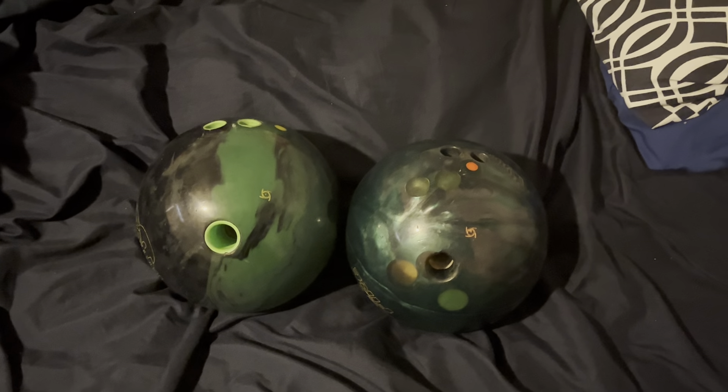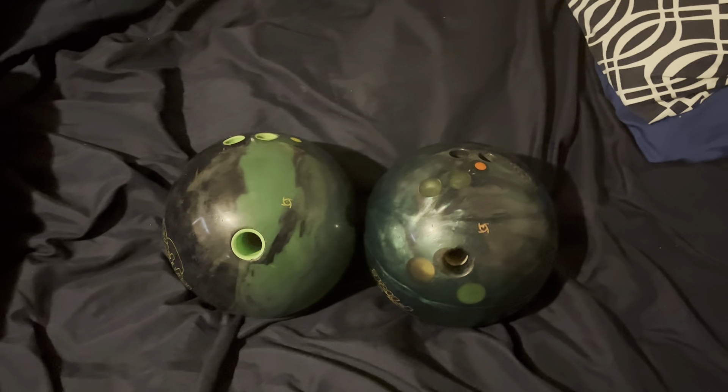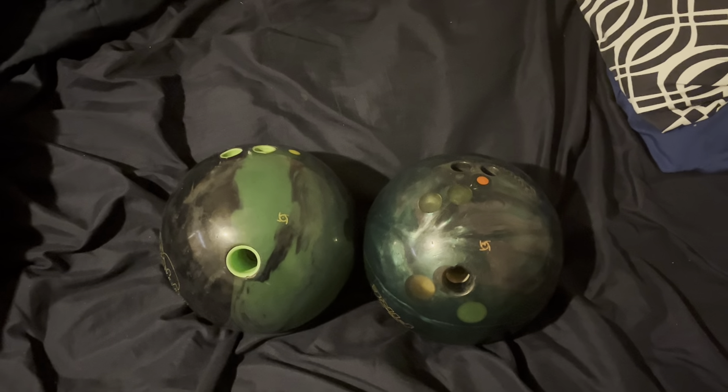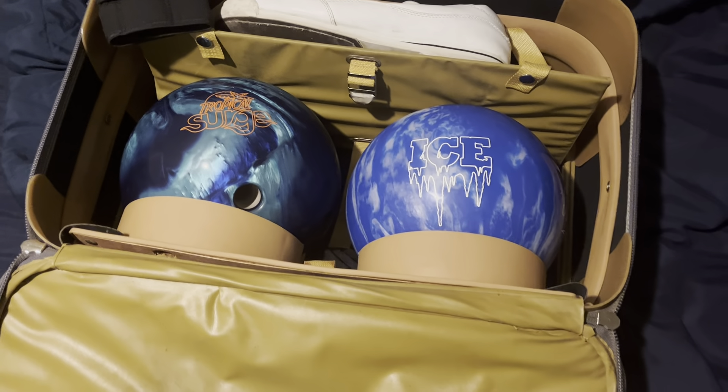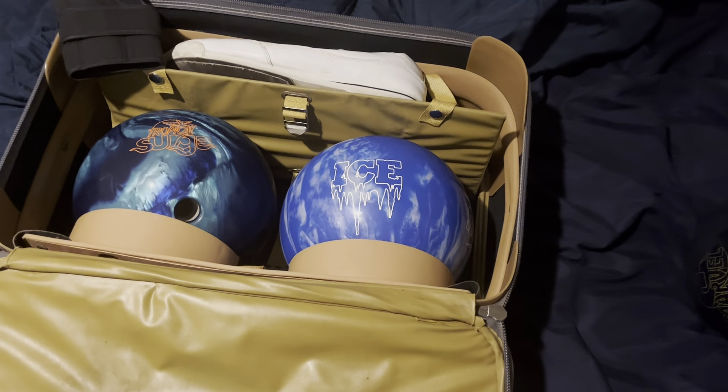Hey tubers! GhostFulf86 here with a new video on my old bowling balls and my new bowling balls. So we're going to talk about them a little bit.